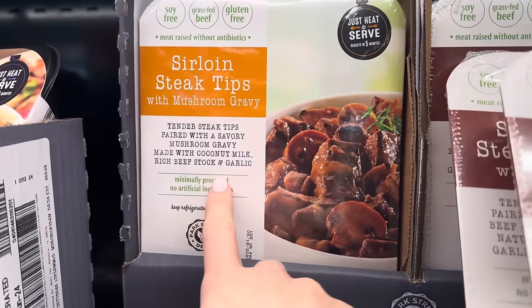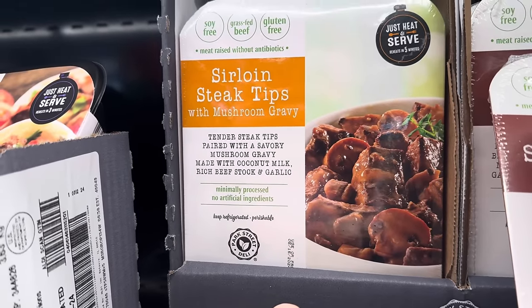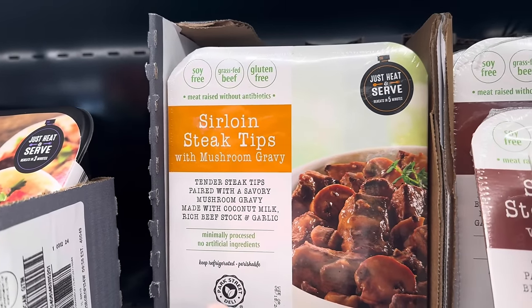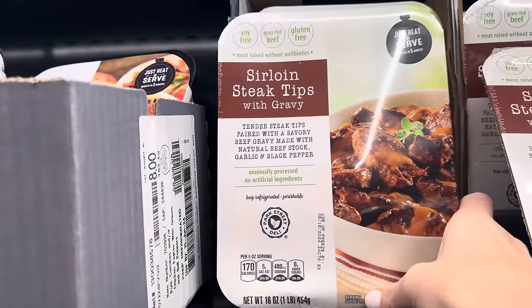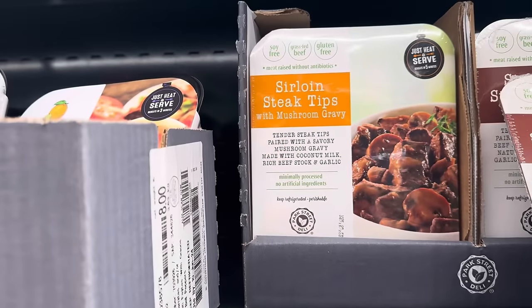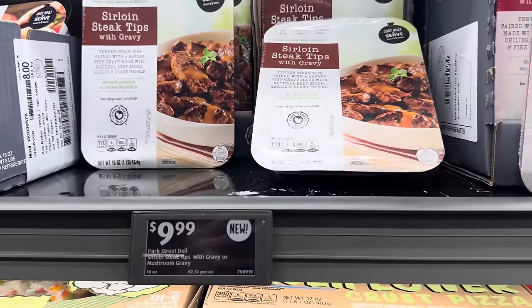Tender steak tips paired with a savory mushroom gravy made with coconut milk, rich beef stock, and garlic. Soy-free, grass-fed beef, gluten-free, meat raised without antibiotics — you just heat and serve it. You can also do the sirloin steak tips with gravy — this one does not have the coconut milk, just natural beef stock, garlic, and black pepper. Those are $9.99.